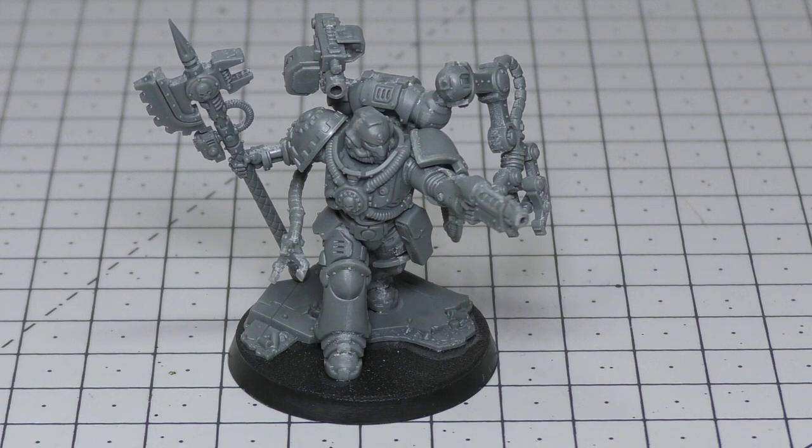Now for the rules. The Primaris Techmarine is an HQ choice with a power points cost of 4 and a points cost of 80 — that's 10 points more than the normal Techmarine. He's equipped with a forge bolter, grav pistol, omniscient power axe, servo arm, mecha dendrite, frag grenades, and krak grenades. Compared to the normal Techmarine, he gains one extra wound for a total of 5 and one extra attack for a total of 4, plus the forge bolter and grav pistol.